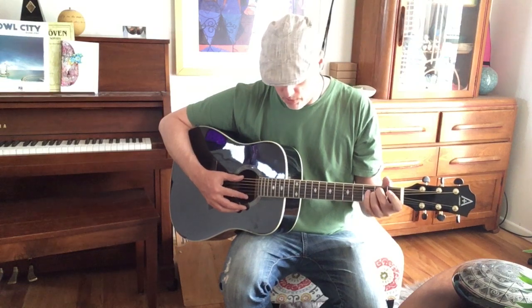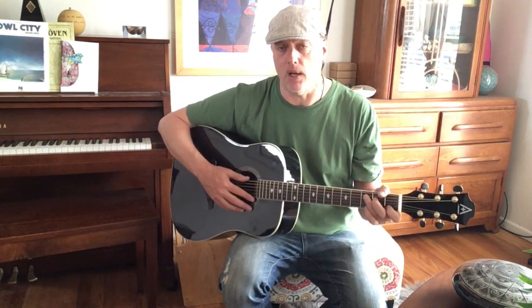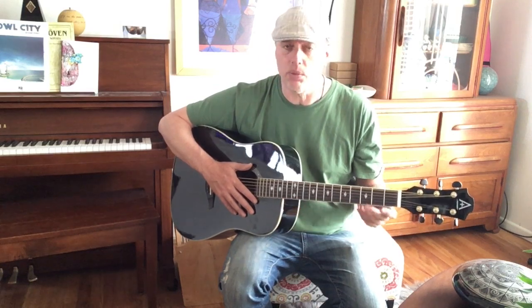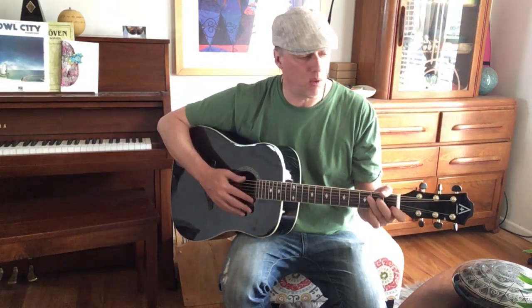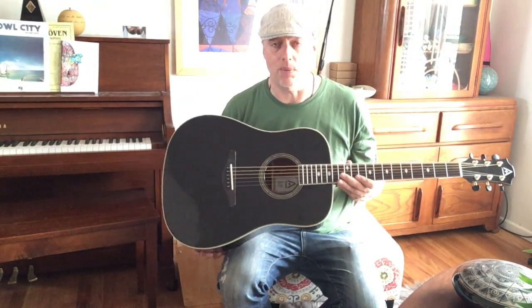A lot of guitars come with plastic nuts and saddles — not all, but a lot do. So there are some things you can upgrade, but it's not absolutely necessary and you're not always guaranteed better sound. Usually when you see a guitar with a bone saddle and nut, it does tend to have better sustain — same with tusk and graphite nuts and saddles. But I've had some guitars with plastic nuts and saddles that actually sound quite good. Whether or not you upgrade is completely up to you; sometimes it enhances the performance, sometimes it just enhances the value or durability of the guitar, particularly with a tuner upgrade.